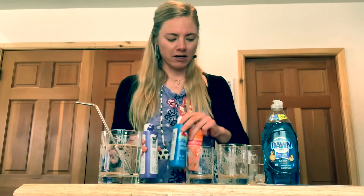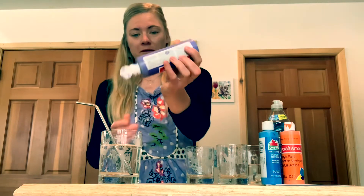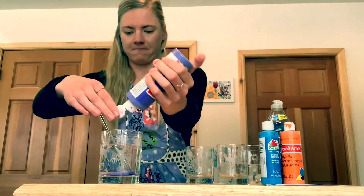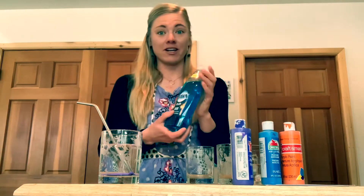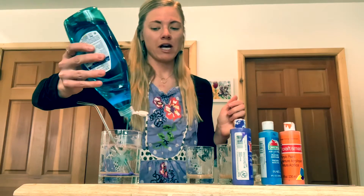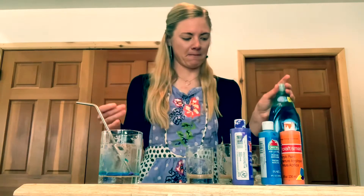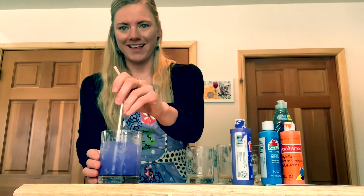You're going to pick a color — I'll start with purple. You're going to put a lot of paint in your water. Next, you're going to add some dish soap; this is how you'll get bubbles. You can also add quite a bit of dish soap. Then you're going to stir it all up like this.